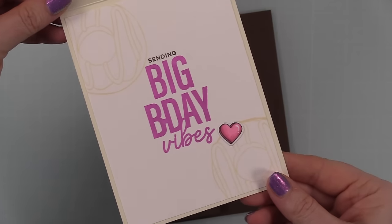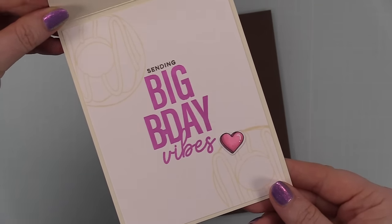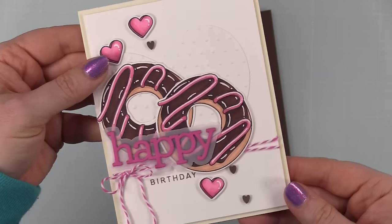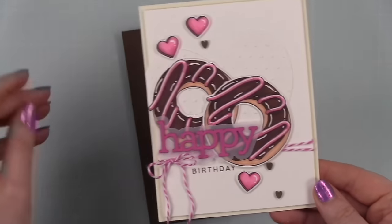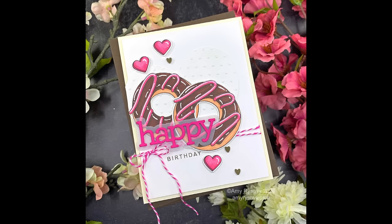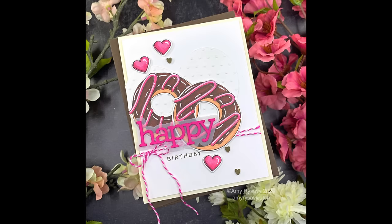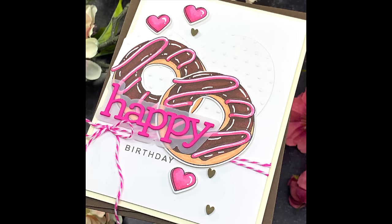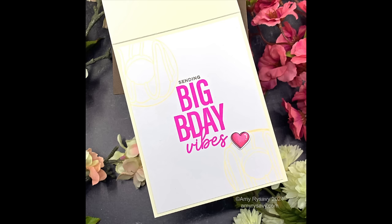I'll have a link to my blog post with the link to the Color Throwdown challenge, photos, and supply links directly below the video. The supply list with affiliate links to everything I used will also be in the description box. Thank you all so much for watching, for thumbs-ups, commenting, and subscribing — I would love to have you! I'll see you all very soon in the next one. Bye!